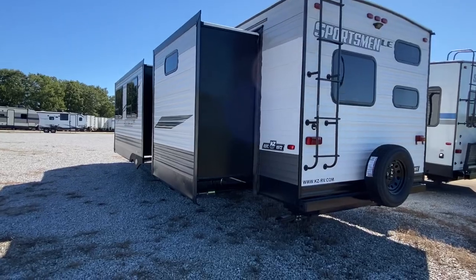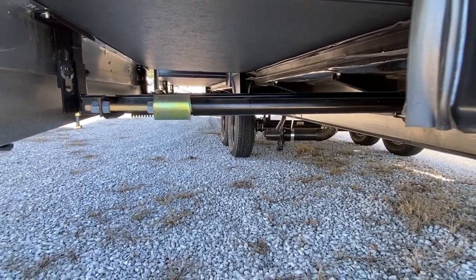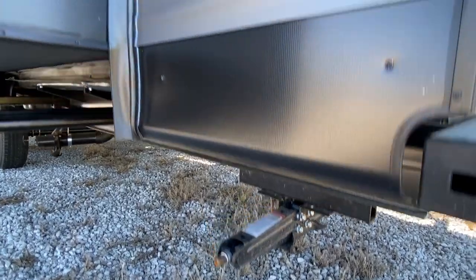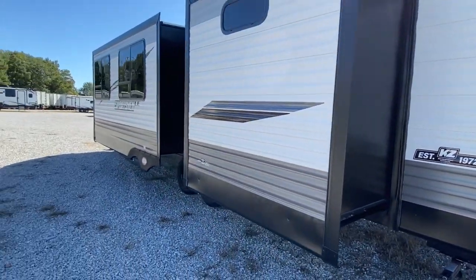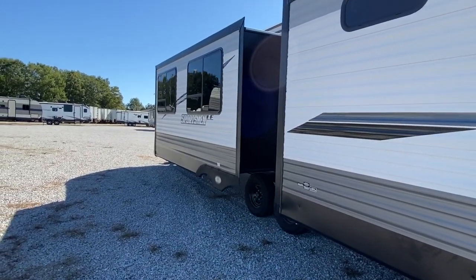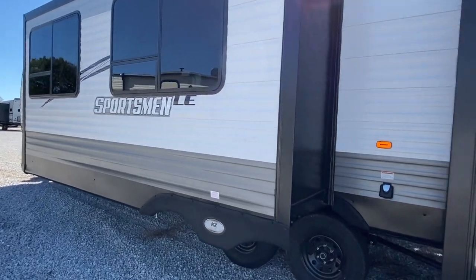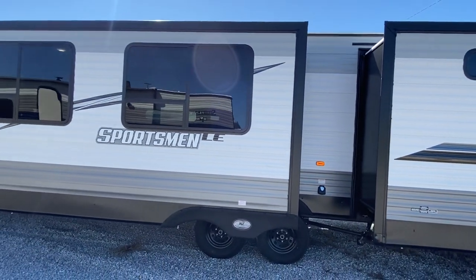This is a Sportsman travel trailer with two slides on this side. That is your jack leveling system — it's on both sides, front and back. Huge windows with the painted metal.